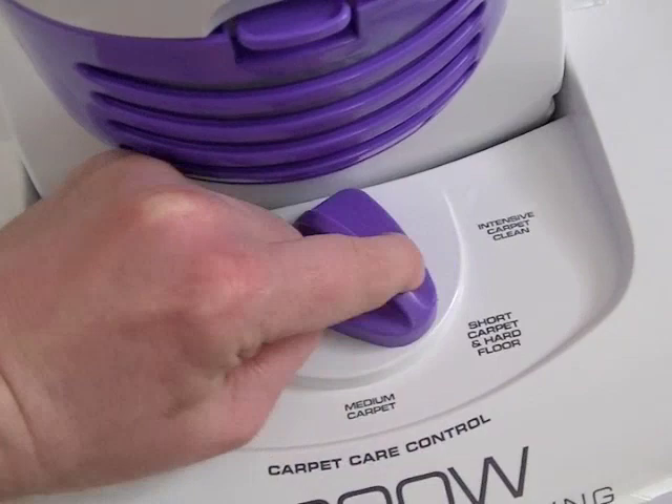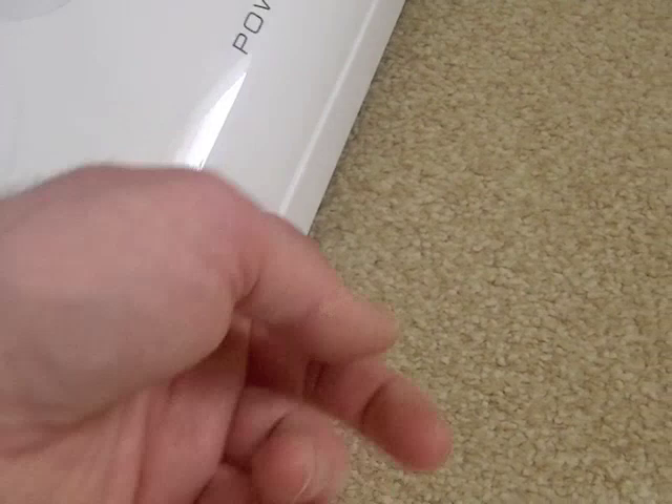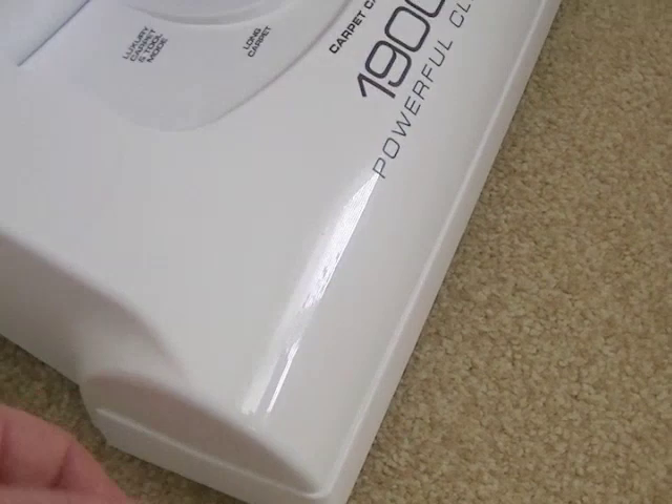There's no furniture guard to speak of — it's all moulded into one piece of plastic, so there's nothing really to protect the cleaner or your furniture if you knock it into the walls. But just be a bit more careful when you're vacuuming.